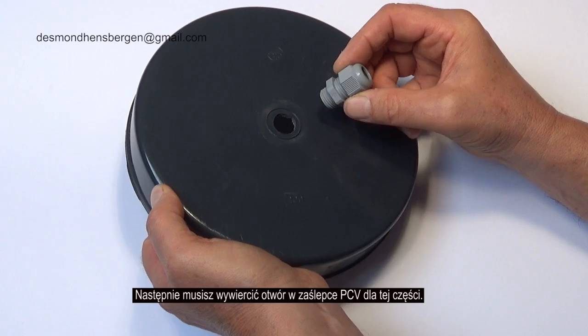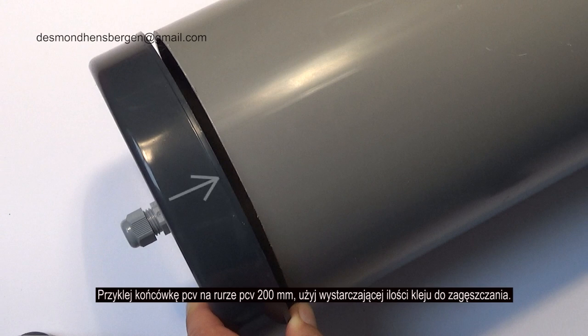After this, you have to drill a hole in the PVC end cap for this part. Glue the PVC end cap on the 200 millimeter PVC pipe. Use enough PVC glue — that kind that plumbers use.